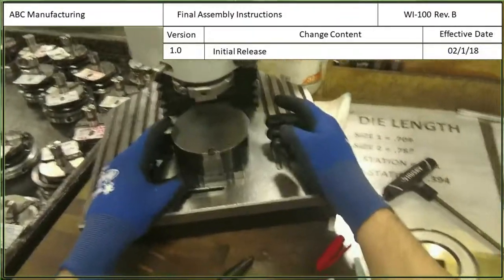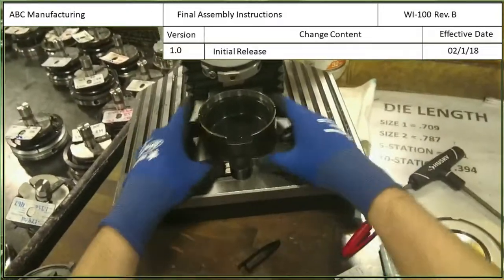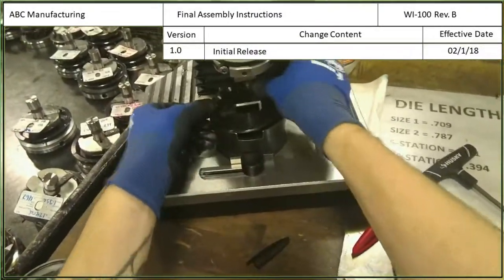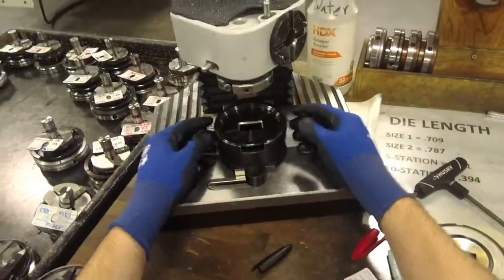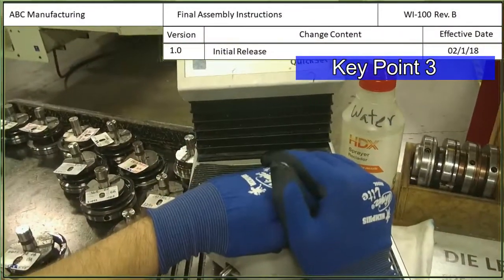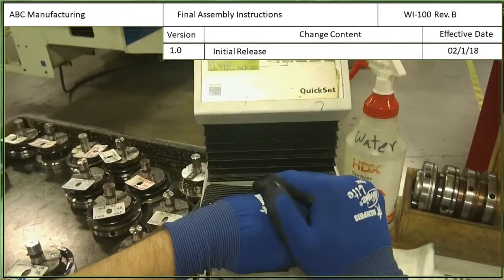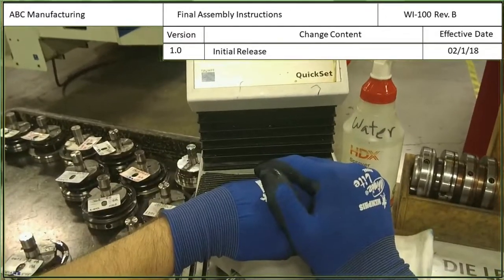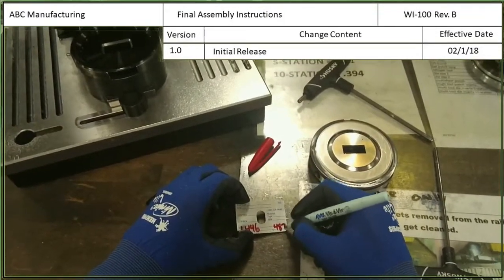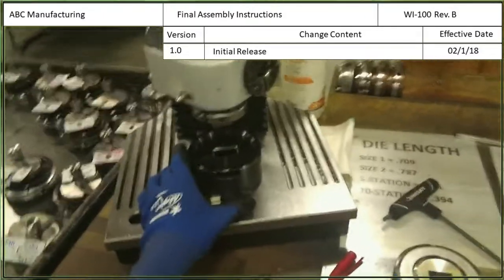Now that we've measured the tool length, we're going to measure the stripper depth. We'll have to turn this over, lock it in place so that it's lined up, and then take the stripper and set it into these pin slots. Then bring it down. .486. We'll give it one more try just to make sure. .487. So I'm going to write .487 in the bottom right hand corner so that the operator knows what the stripper depth is.